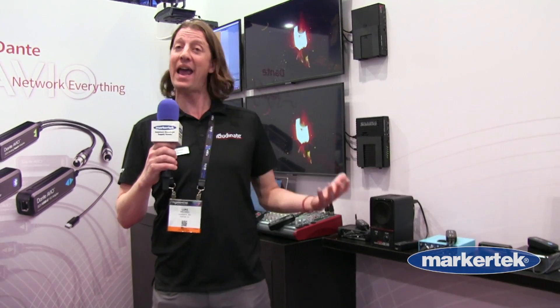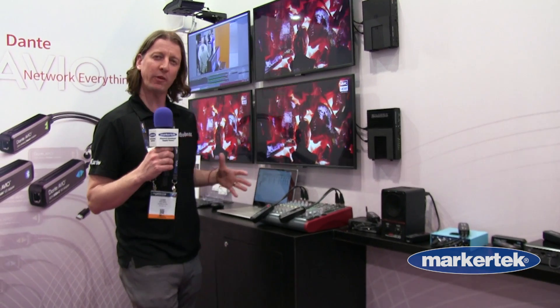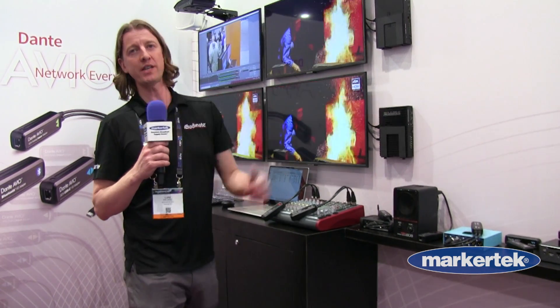They are tremendous problem-solving tools. I have a bag full of them when I travel around to different job sites. I use them for troubleshooting and anytime I really need to get my favorite piece of analog gear onto the Dante audio network. Thank you very much.